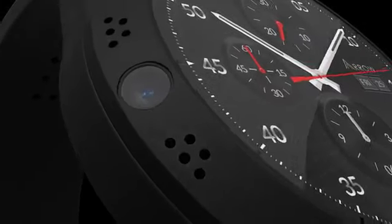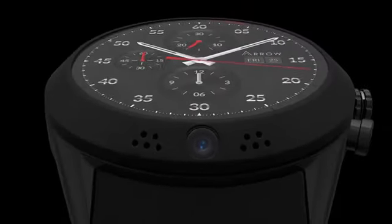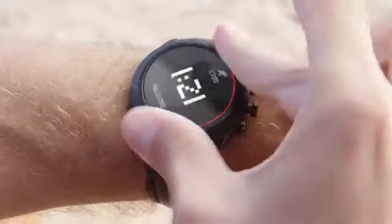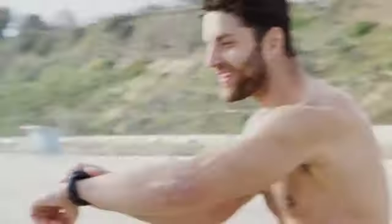Introducing the Aero smartwatch with a 360 rotatable camera. With the camera right on the bezel, you can capture a selfie in one moment, twist, then shoot a video in the next.